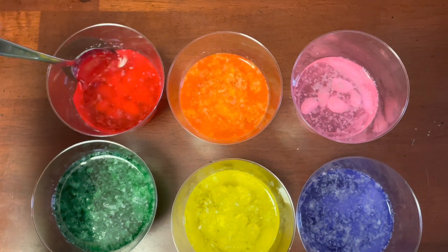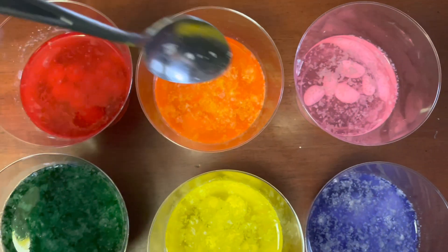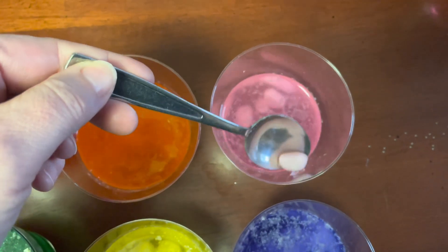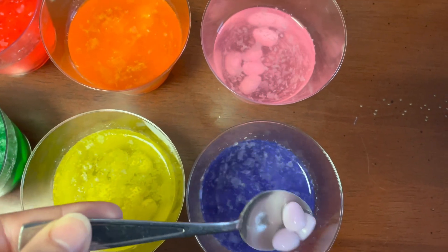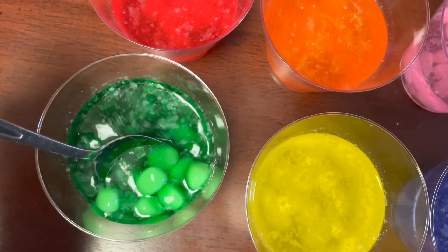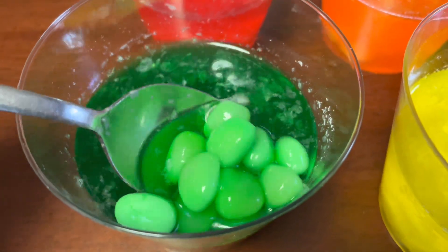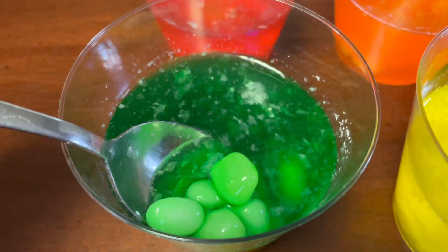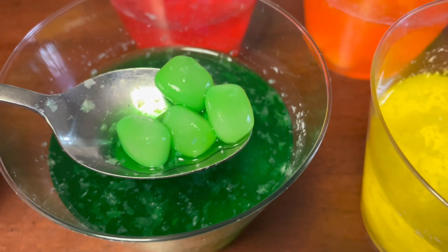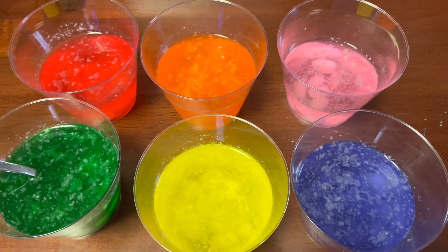And here we are, back checking out 24 hours later what has happened to our jelly beans. They feel really mushy with the spoon — very white in that purple one. The white on the top is still a floaty kind of substance — maybe it's a wax that came off the jelly bean. But I can definitely tell these are more of a jelly substance, which of course, jelly beans. Sitting in the warm water 24 hours later, the color has come off and it's just left with the jelly beans.